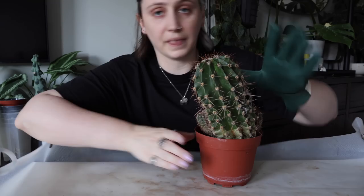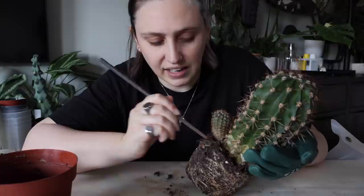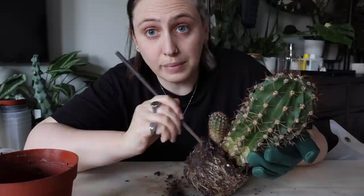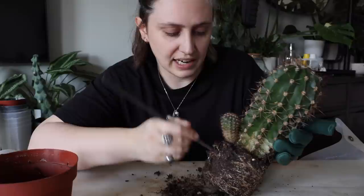I have always really struggled with cacti and succulents. Even when I was living in California I had succulents and cacti and I ended up killing them because I didn't really know what I was doing. I was really, really terrible with all cacti and succulents — I killed all of them, and so I kind of swore off them for quite a long time.